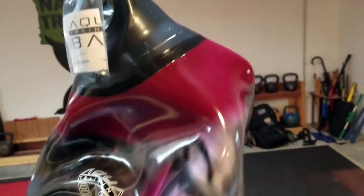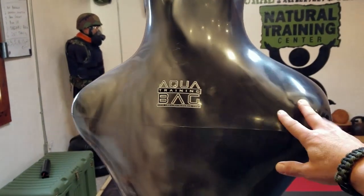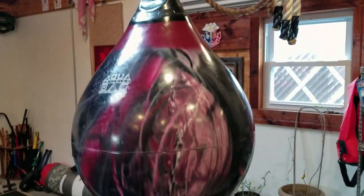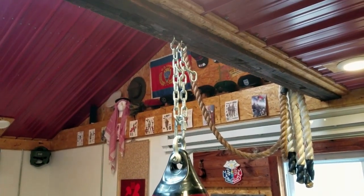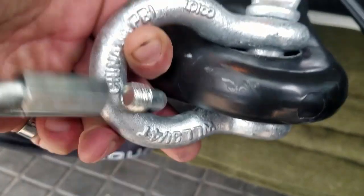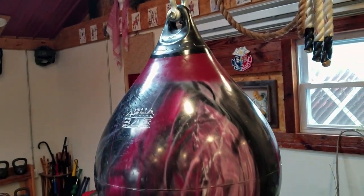As for the unboxing, as soon as they came in I took these out — they come deflated and you add the water yourself. This one here is approximately 160 pounds when filled, and this 21-inch version is approximately 190 pounds when filled. The key is to fill these after they are hung. Make sure you have the right hardware. This does come with a heavy-duty bracket, but the rest of the hardware is stuff I purchased to hang it correctly. Remember, these are pretty heavy.